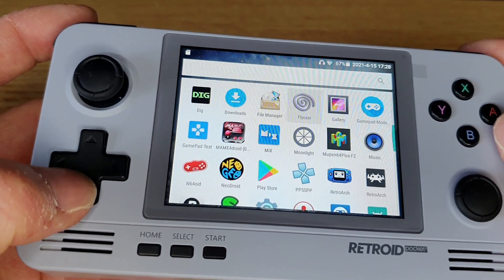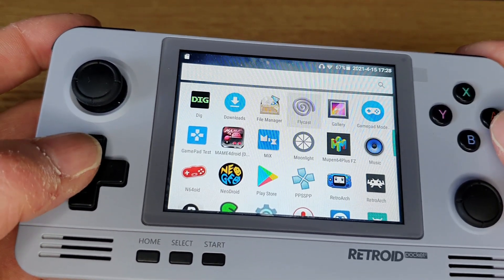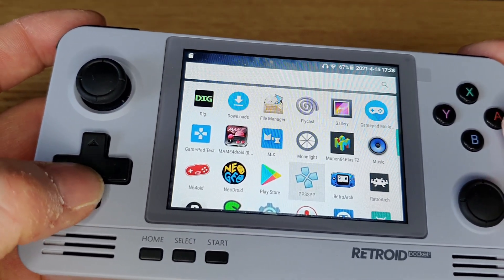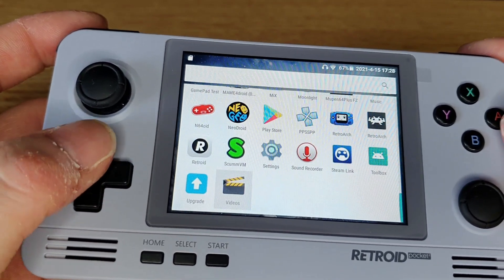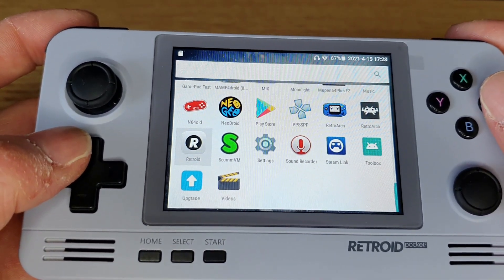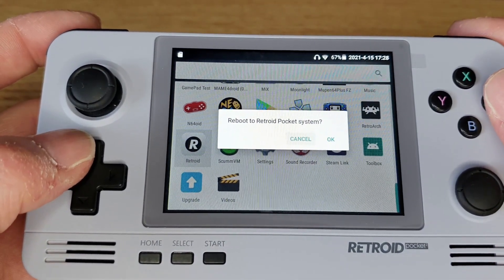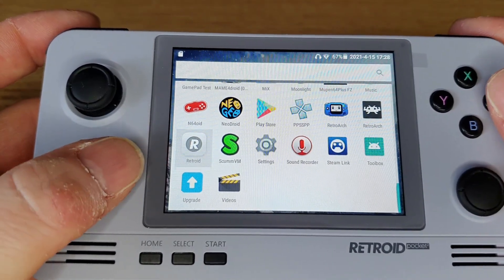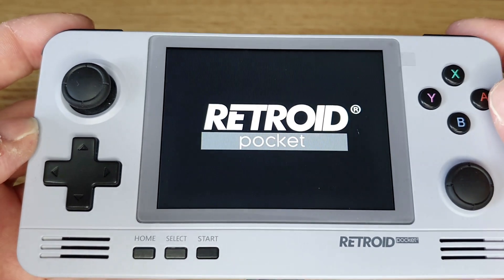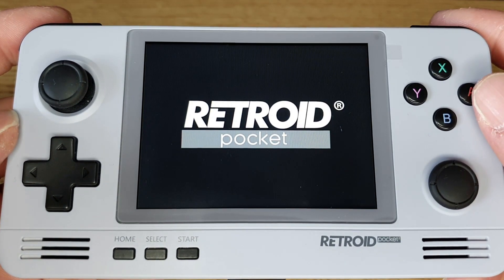Most games work well — PlayStation games work great, N64 games work really well surprisingly, arcade games are fine, and PSP is a bit hit and miss depending on how you play them. I'll quickly show you the Retroid OS system, which is the easiest place to go to actually play the games. Let the video show you hooked up to the TV, which works really well.